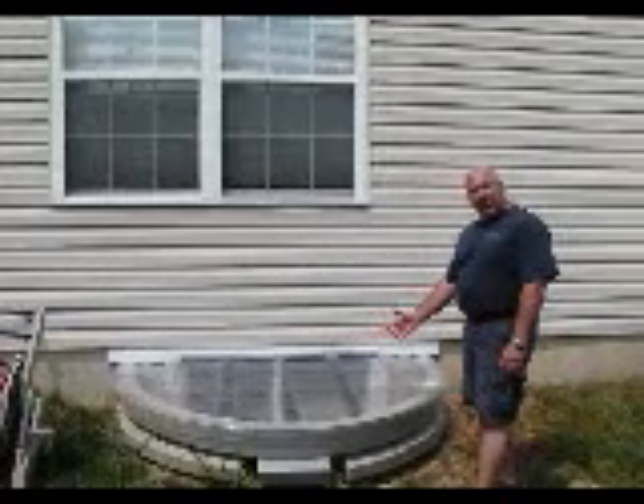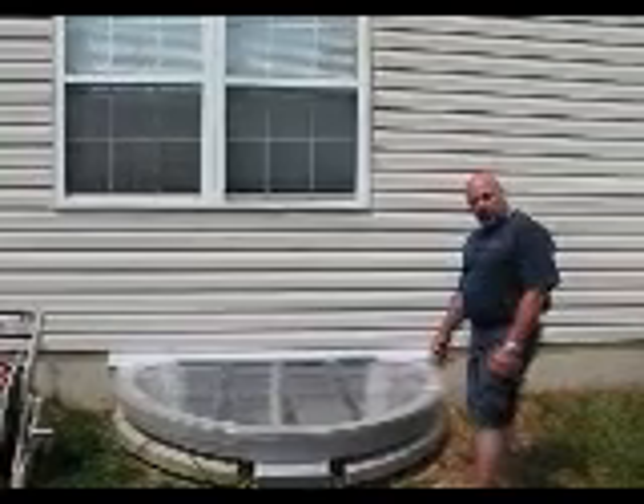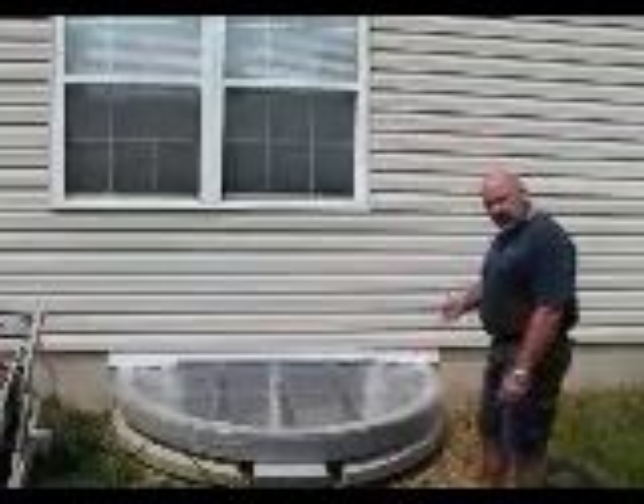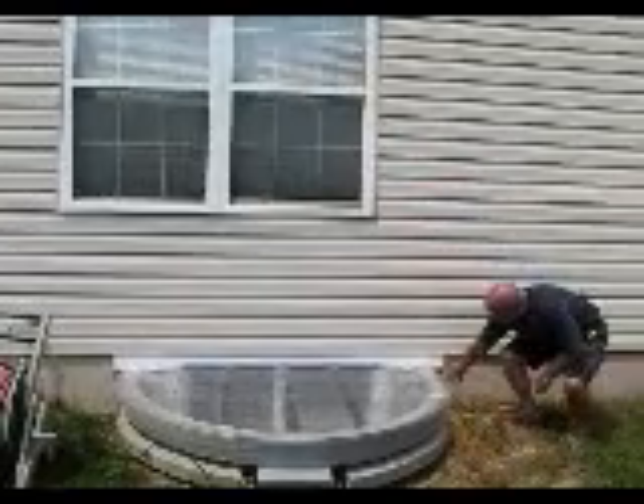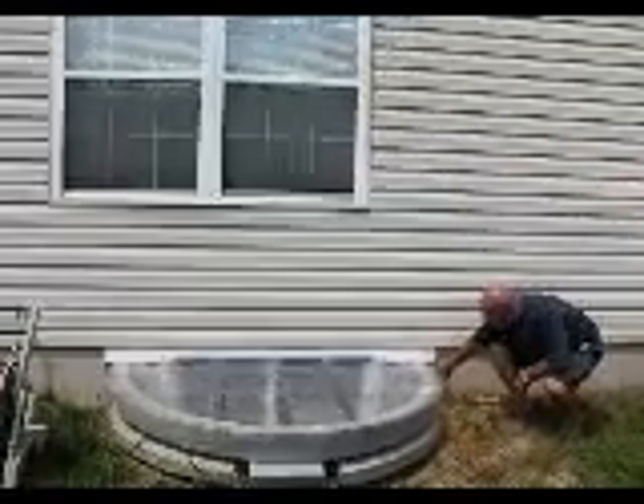This is one of the Lifeline Speed Rest window wells. You can see the finished product and what it looks like here. It's fastened to the wall with concrete lag bolts.